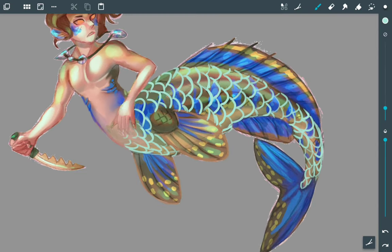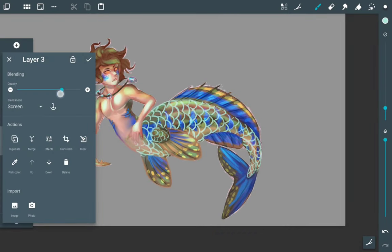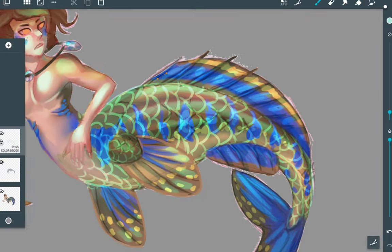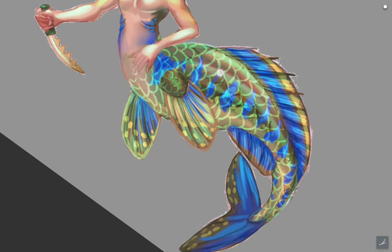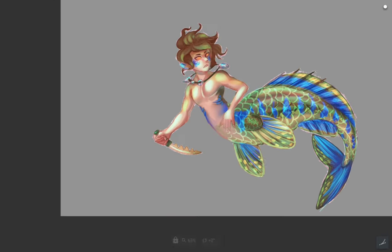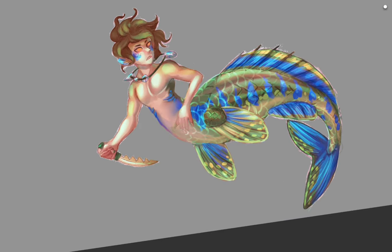If you're trying to do scales, it's a good idea to do a mesh pattern so you get an idea of where they would flow with the body. With fish it's a bit easier because scales tend to all flow in the same direction. It's more difficult with things like dragons or lizards because they have arms and legs and scales can change direction and vary in size, whereas fish scales just get smaller or bigger and follow the flow of the body.